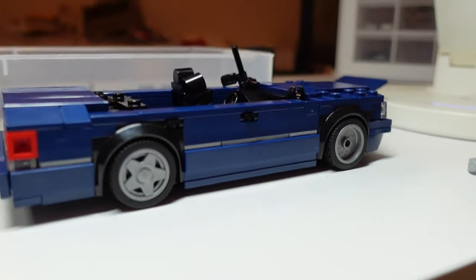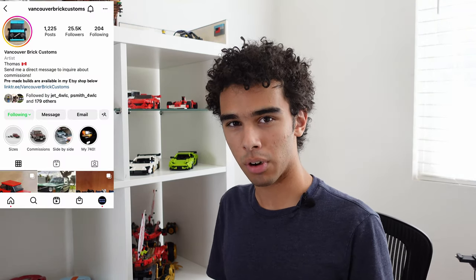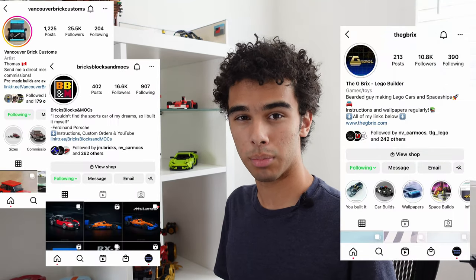Hello everyone. In today's video we are going to be talking about getting started building your own LEGO Speed Champions models. I'm going to talk a bit about my experience with building my own models and some tips, and then we're going to ask your questions to some expert model builders and see what they have to say about starting building your own models.